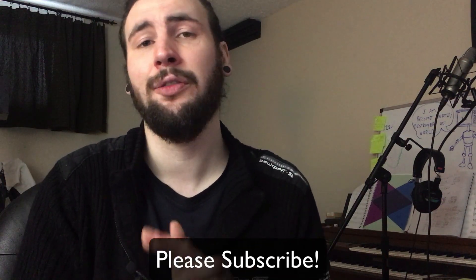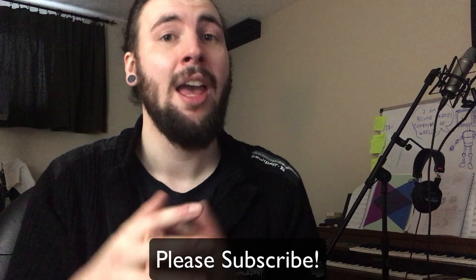I hope this video helped you out. Leave a like if it did, and please consider subscribing and turning on notifications for fresh weekly content. It really helps me out when you do that. As always, thank you so much for watching, and I will see you in the next one.